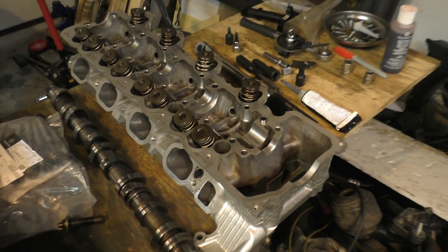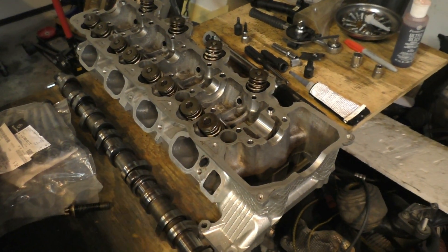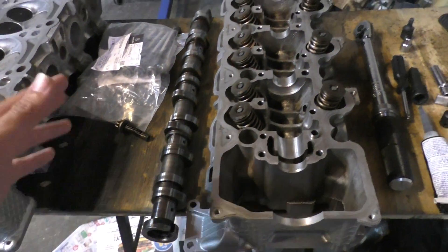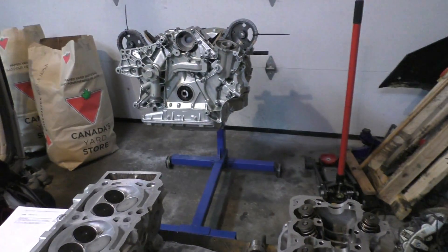But these engines just had a single overhead cam and a fixed camshaft with no variable valve timing whatsoever. So it was an extremely simple design for the time, especially from an AMG engine.